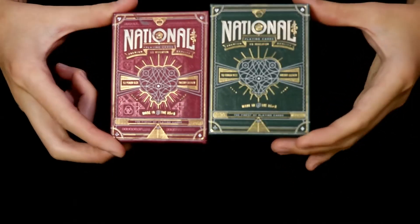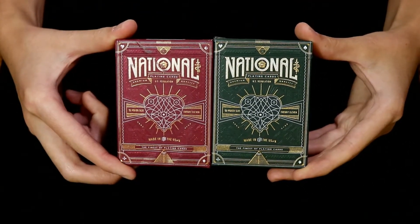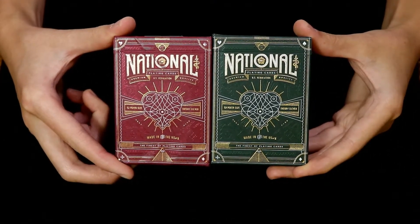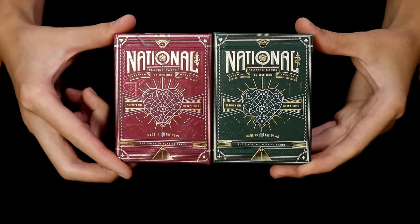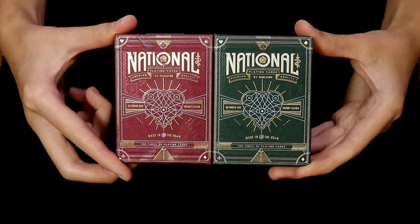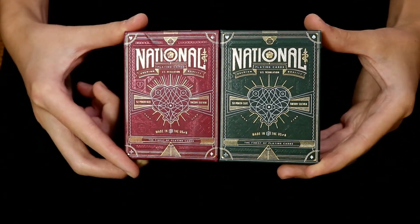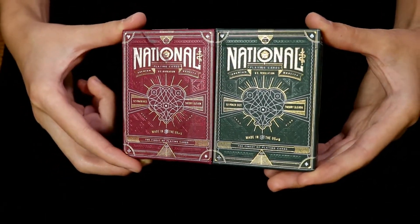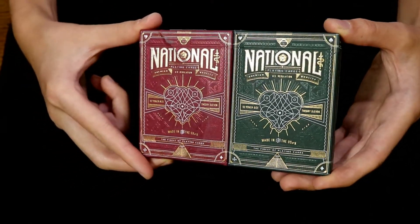Taking a look at the tuck cases, on the front we have National playing cards — the finest of playing cards — and at the center of both tucks we have the club, heart, spade, and diamond combination into one very elegant design. Both tuck cases have been embossed, printed with some gold foil, and do have some details accentuated with slightly darker inks.